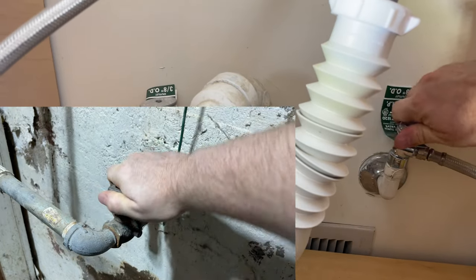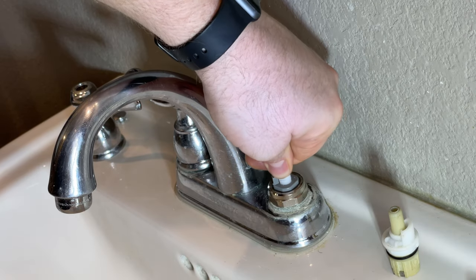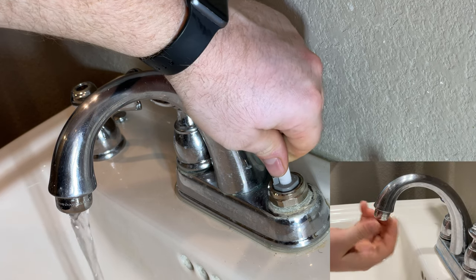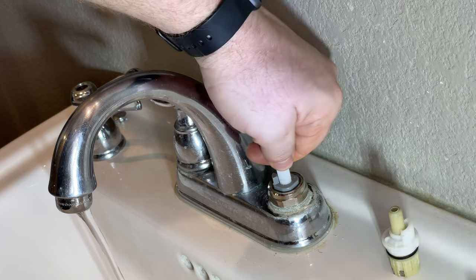Now we can turn the water back on. It's always good practice when you turn the water on after it's been off to take off the aerator. When you turn the water back on, it can agitate all the sediments and they'll land in your screen.